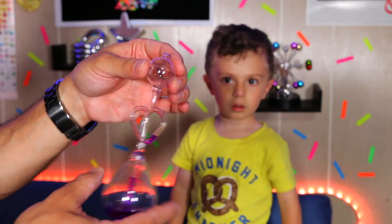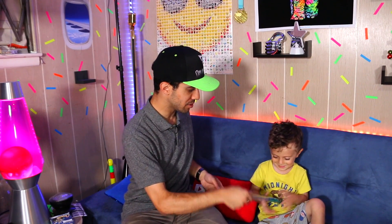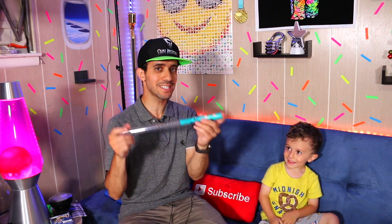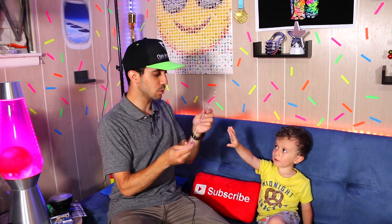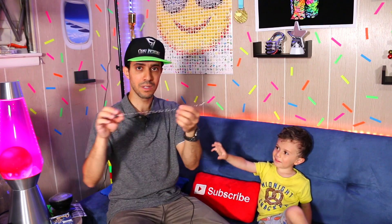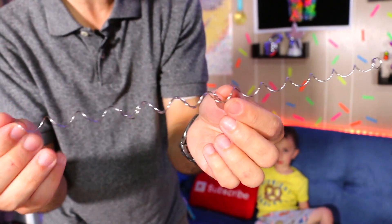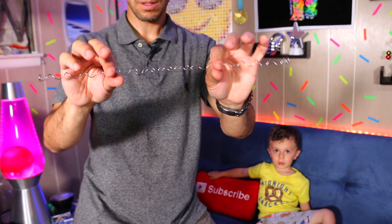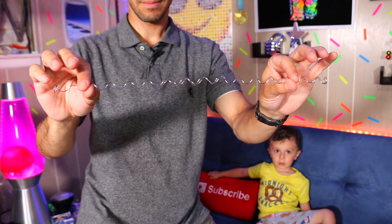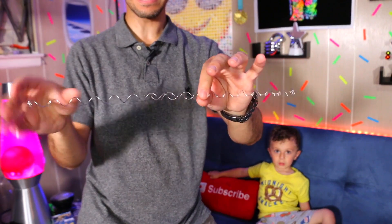Our next item is called a Wonder Wire — and of course it tickles, but it does something really cool. It's from the same company that made the Helicone, from Playable Art. This Wonder Wire is a really cool science illusion. It's two wires connected right in the middle. When you try to separate it, watch what happens — it's getting longer and longer and longer, but it does not separate no matter how much you try.